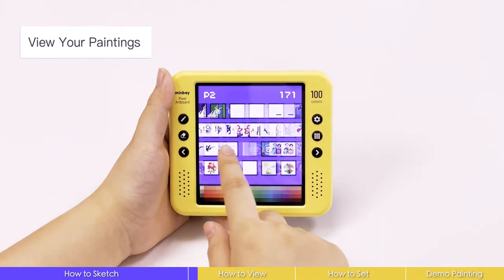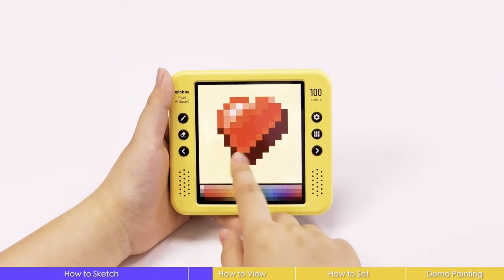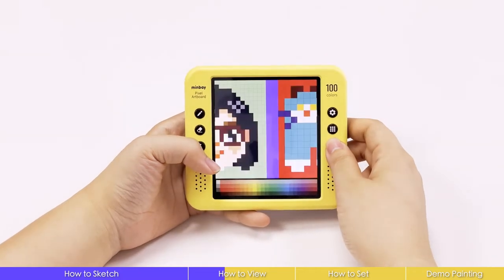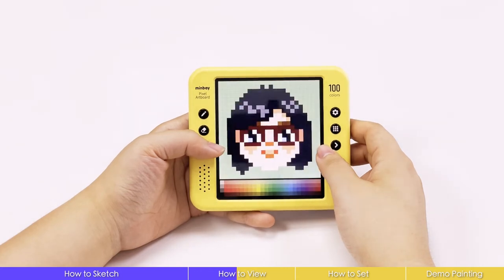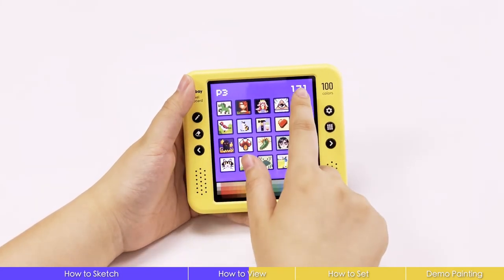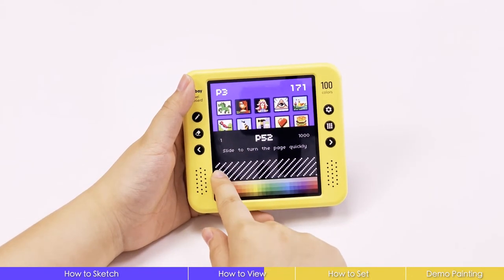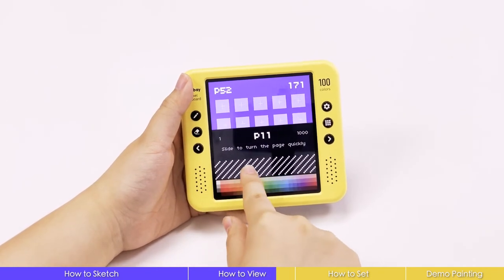To view your paintings, press the thumbnail button to check holistically, or click into a painting and view them here by scrolling or using buttons. You can see the page number and number of paintings here. Press the page number to locate your painting super fast from 1000 pages.